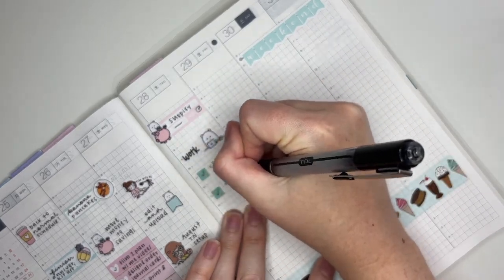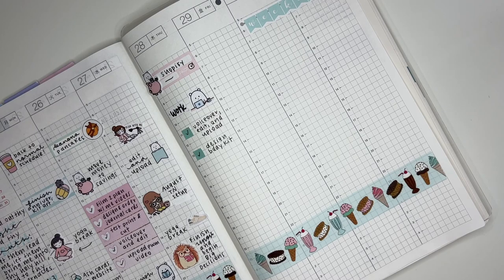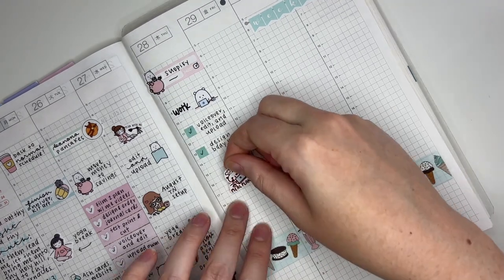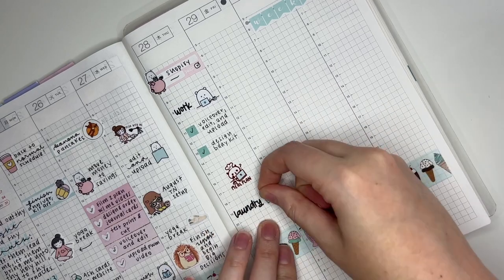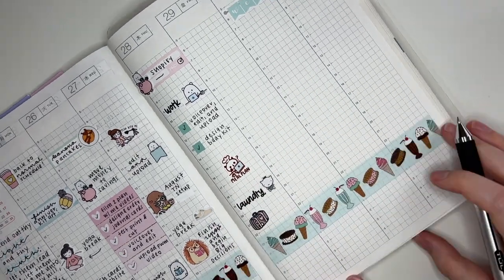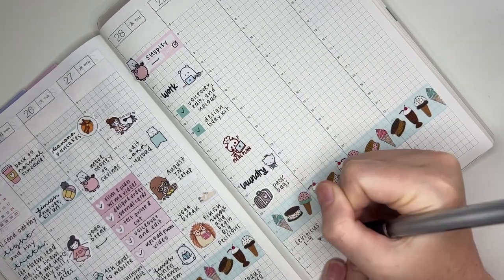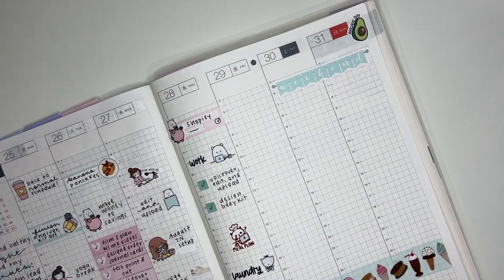Next I'm putting down this adorable meal planning panda sticker from Happy Day because I wanted to work on my meal plan for the next week. Below that I'm marking doing some laundry with a laundry custom from my shop — that little character holding a laundry basket is from PMD Stickers. Lastly, I'm putting down a luggage sticker from Carly Plans to mark that I wanted to pack my bags because the next day my mom, sister, and I were going on a little family trip to Wilmington, a city on the coast of North Carolina.